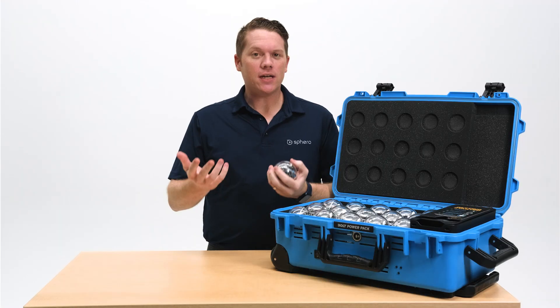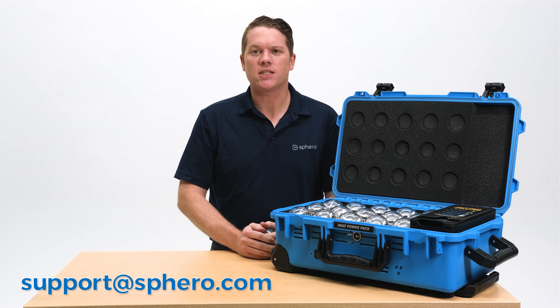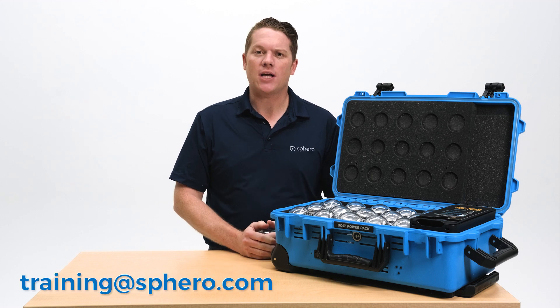If you need additional help, please reach out to our support team at support@sphero.com. If you're looking for tips on implementing Sphero bolts into your classroom, feel free to reach out to our training team at training@sphero.com. We can't wait to see what your students create — happy coding!